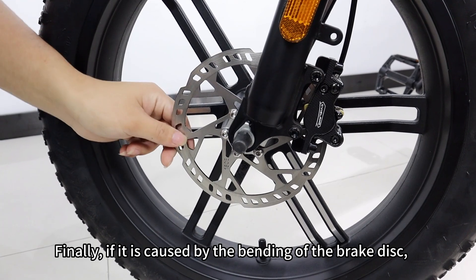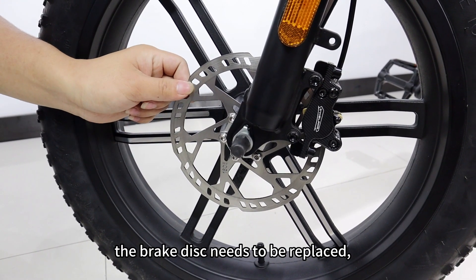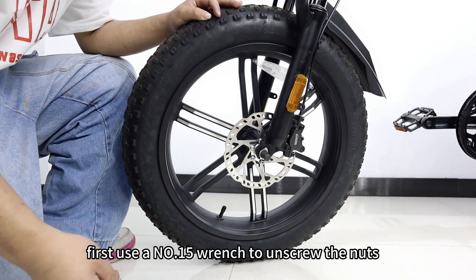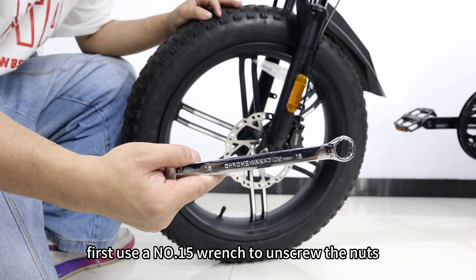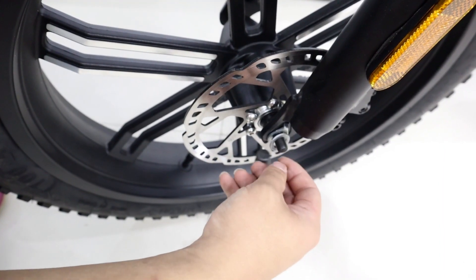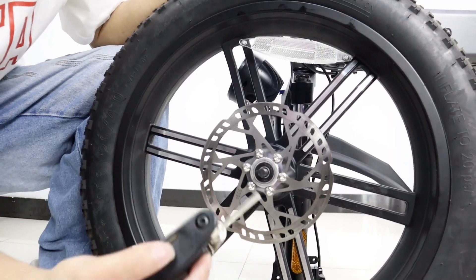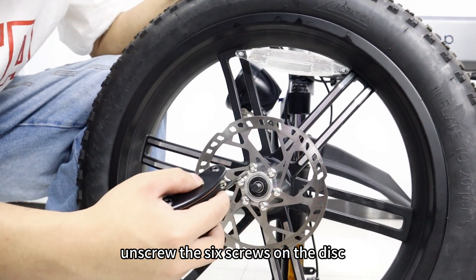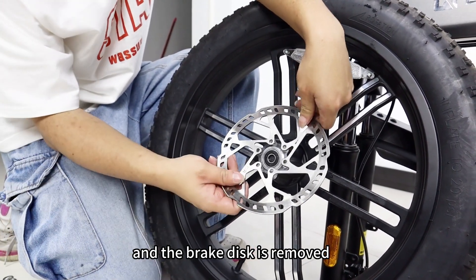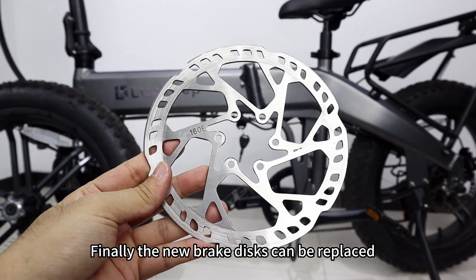Finally, if the issue is caused by a bent brake disc, the brake disc needs to be replaced. To replace the brake disc: first use a number 15 wrench to unscrew the nuts on both sides of the wheel, then take off the wheel. Unscrew the six screws on the disc to remove it, and the new brake disc can then be installed.